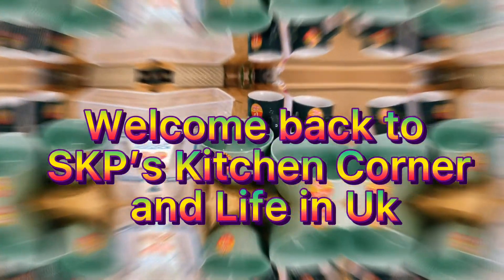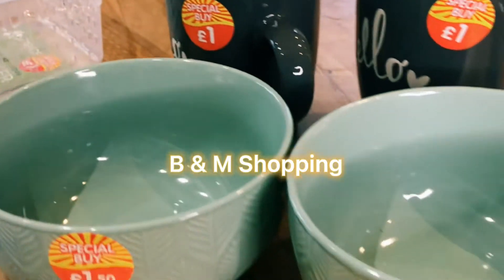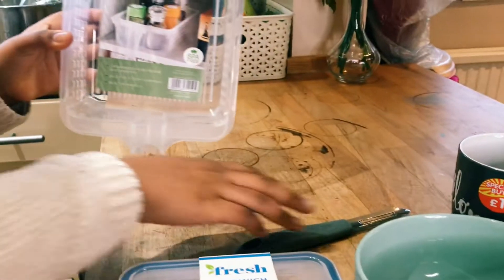Welcome to SKP Kitchen Corner. Today we're going to be looking at some B&M shopping. As you can see, all the things here are only for £1 and they're all special buy.